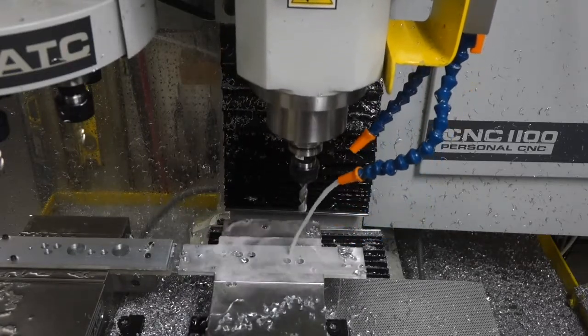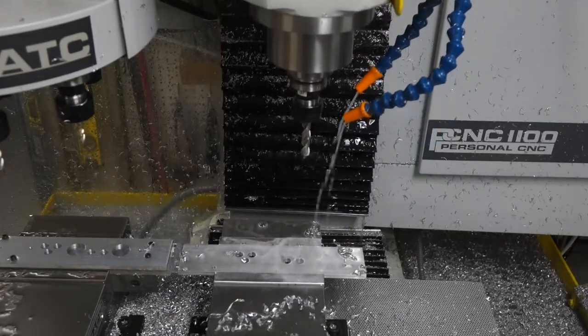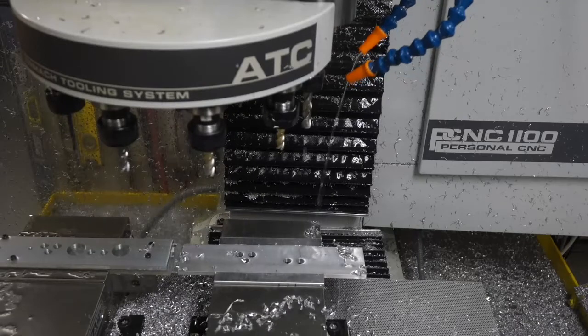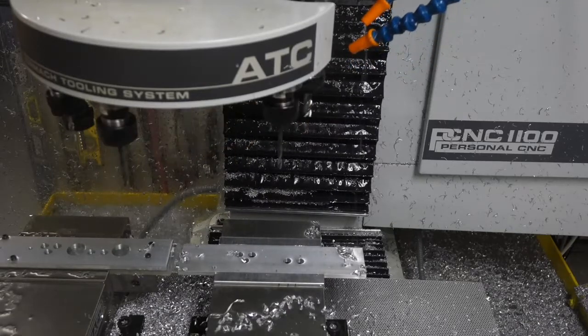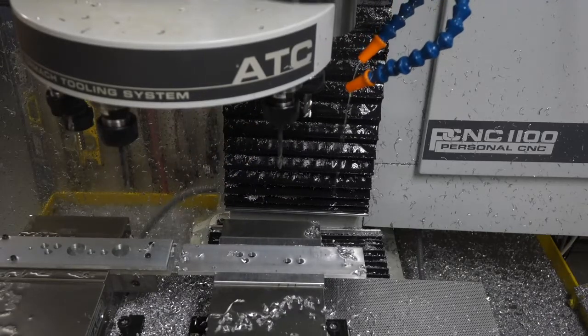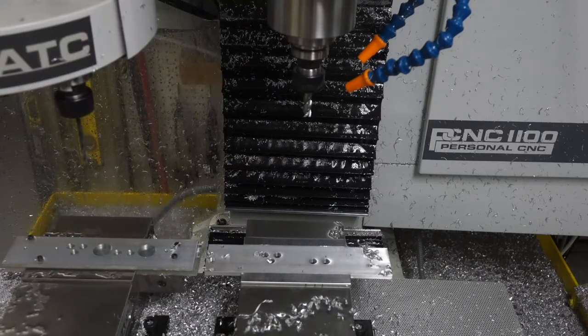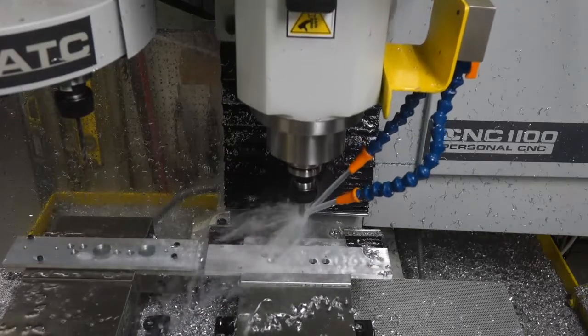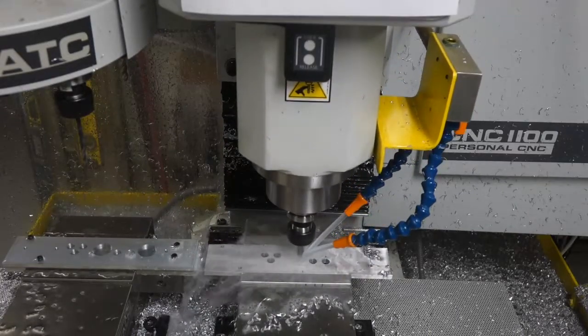I just got a new tool, a Lakeshore carbide aluminum roughing tool — I think they call it the aluminum shredder. It makes a very, very fine chip that's easy to clear with flood coolant.